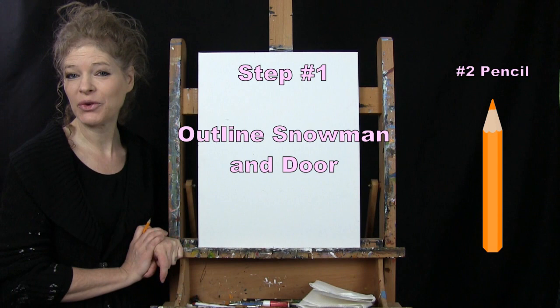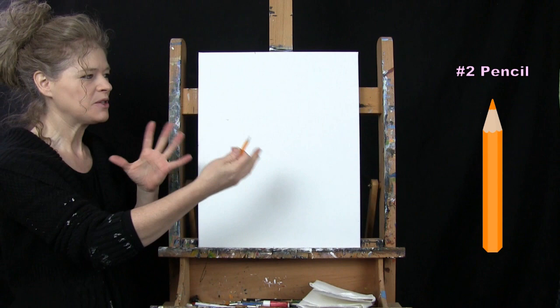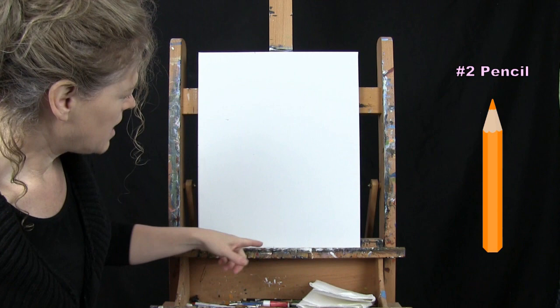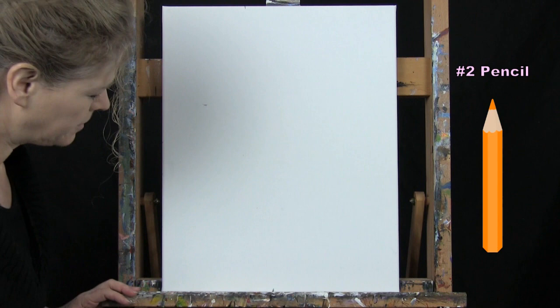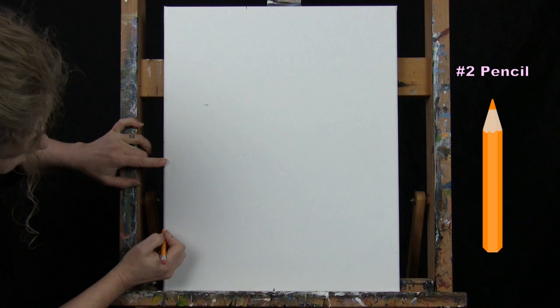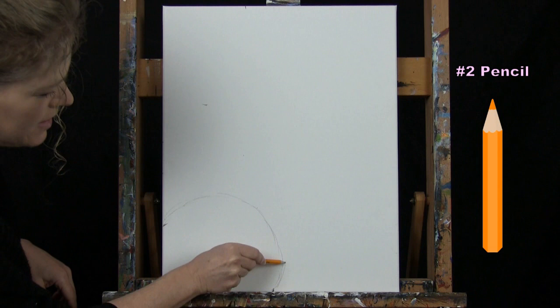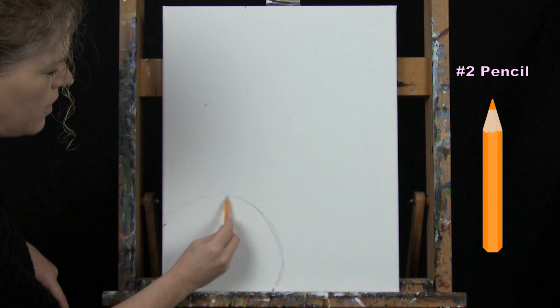For the first step we're drawing an outline for our snowman and our door using a pencil. I'm going to go down to the bottom of my canvas about halfway in the middle and make a mark. Then I'll come up about a quarter of the way up my canvas and connect these two dots with a ball shape, making sure it comes out a little farther than the mark.